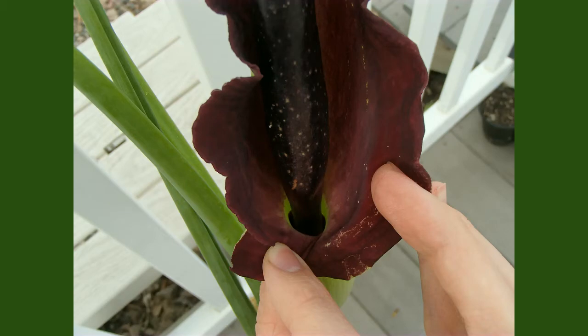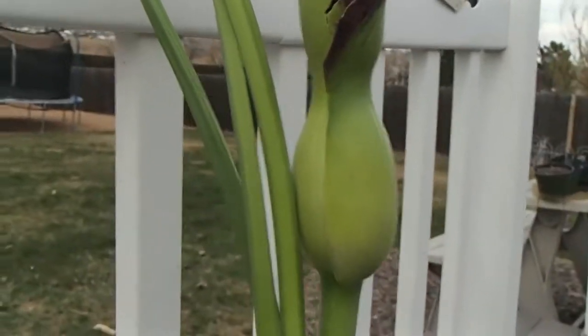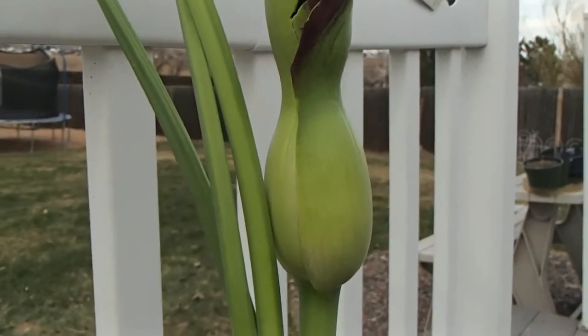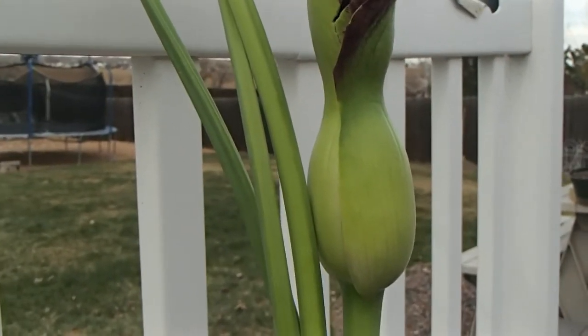Pulling back the spathe in these images to try and look down into that cavity. The flowers themselves are still kind of hidden within the actual cavity beneath, however. The flowers ripen at different points — the females often ripen first and the males later — so that pollinators are not likely to risk self-pollinating the plant.